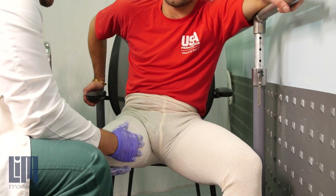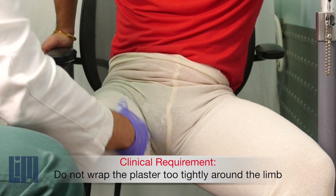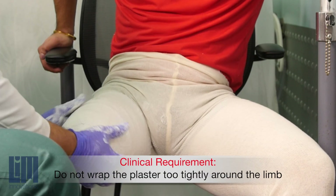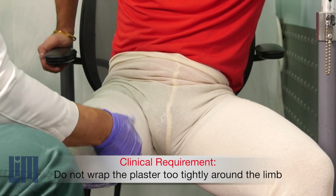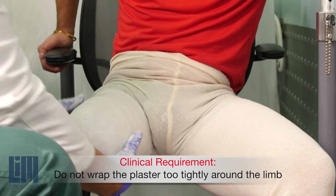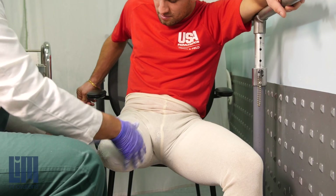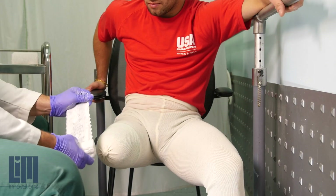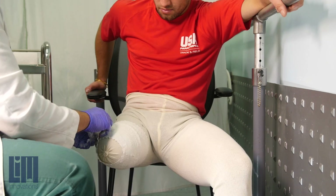When wrapping your patient's residuum with your plaster or fiberglass impression material, it's often really tempting to over-tighten. We caution you not to wrap too tightly — use moderate pressure, because if you wrap the residuum too tightly, it will elongate your residuum and result in the socket being too long. When the patient is now in a seated position, you can begin to apply the wet plaster.